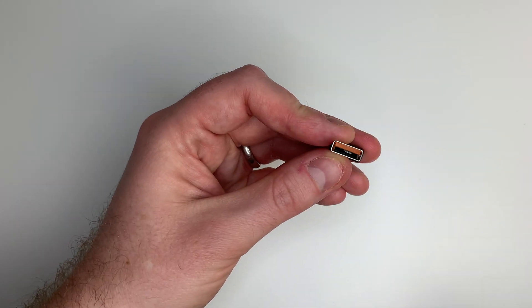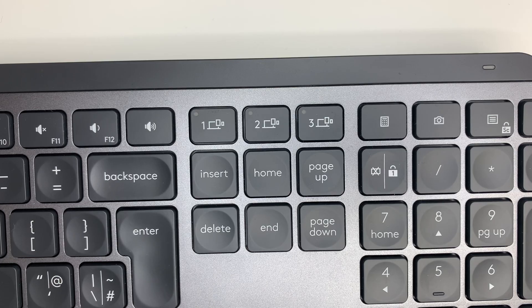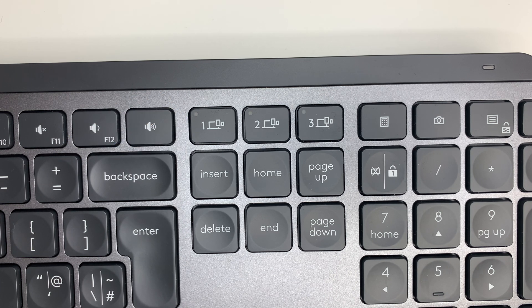For connectivity you have two options: the included universal USB receiver — a simple USB-A dongle you can plug into your docking station, laptop, or PC — and using the Logitech Options app you can pair it, and if you have both the keyboard and the mouse you can pair both devices through that same universal receiver. The other option is regular Bluetooth connectivity. Looking at the keyboard you'll see three buttons across the top numbered one to three, because you can pair and remember settings for up to three different devices. I've had no issues with connectivity on either option — latency and responsiveness have both been very good.